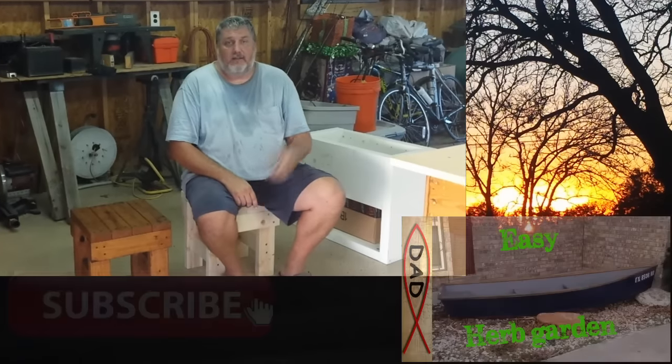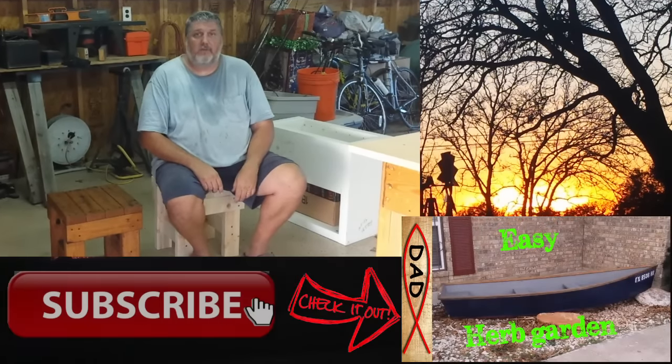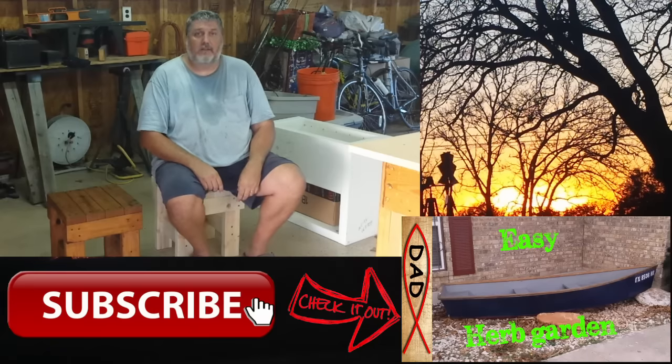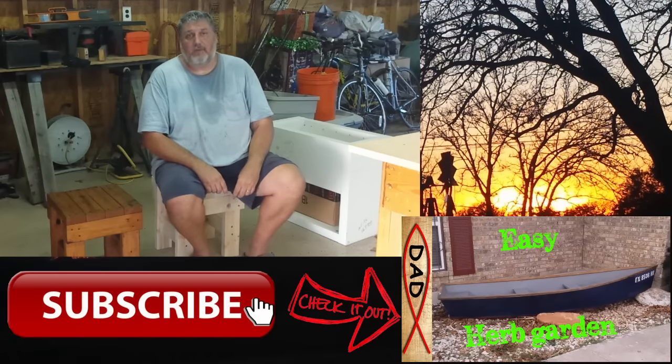Thanks for watching, and as always, subscribe and like. Leave some comments about other ideas that we can do, or maybe things that you've done in your shop — I'm always looking for improvements. Our shop's a mess and we need help. Organizing and hanging stuff on the wall — those kind of things are really cool ideas and I'd love to make some of them. Just leave those comments down there and let me know what you guys use. Subscribe, like, do all that good stuff, help us out and we'll keep them coming. Thanks for watching and we'll catch you in the next video.